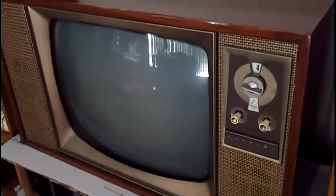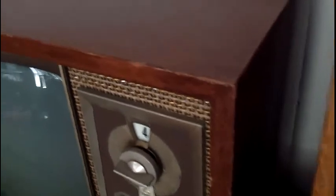Here's a black and white TV I picked up a little while ago. It's an Emerson set with a wood finish — I think that's some kind of laminated wood finish anyway. It's got twin speakers and I believe it's a 23-inch CRT. Let's turn this one on and see how it looks.